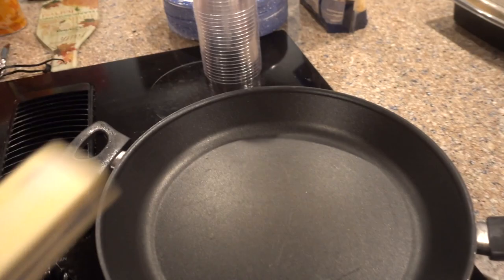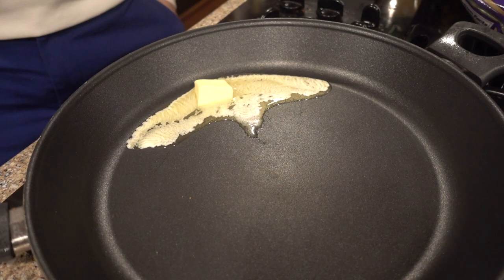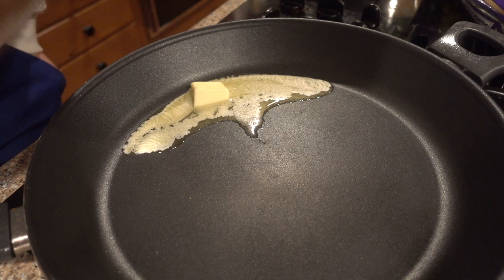We're about to make creamed spinach. You guys want to make the most bomb cream spinach, get ready for this. Extra cheese. Two tablespoons of butter — now watch that joint melt.